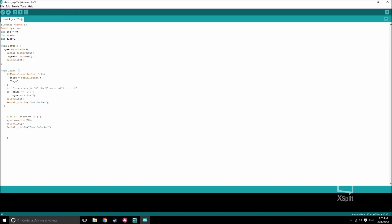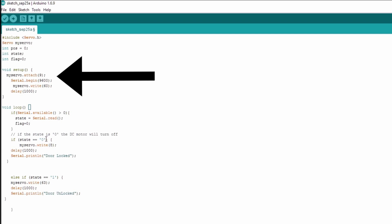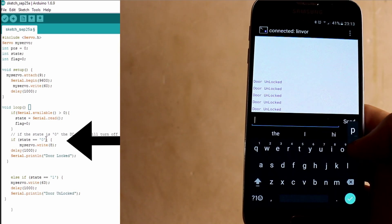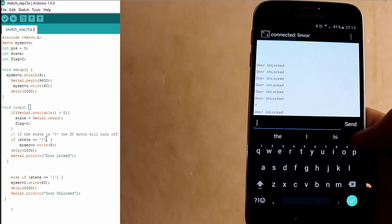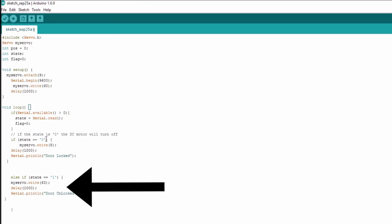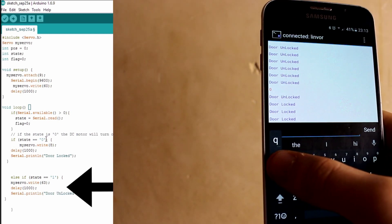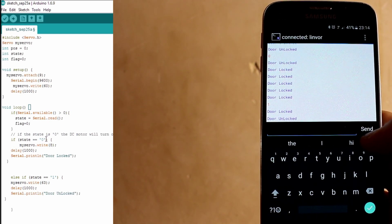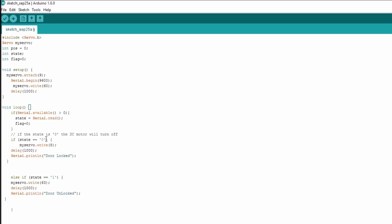Let's take a look at the code and see what it does. This declares that the servo is attached to pin 9. This starts the serial so we can see messages about the lock status. Down here, if command value 0 is sent through serial, it will move the servo to position 8 and send the message 'door locked.' If 1 is sent, it moves the servo to position 63 and sends 'door unlocked.' So essentially 0 and 1 are passwords for locking and unlocking the door.